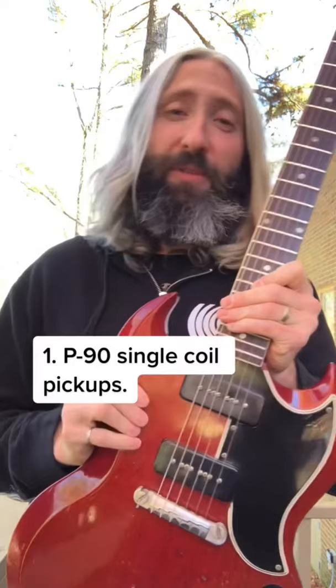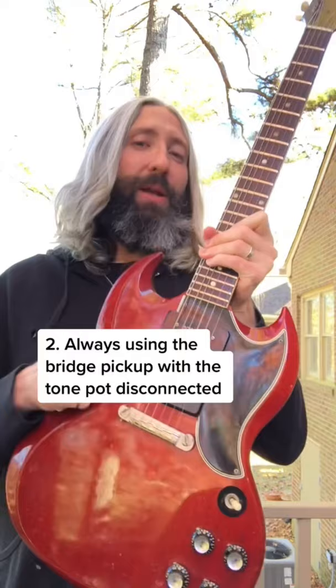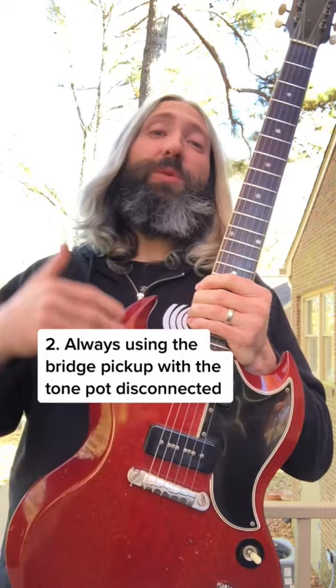Specifically from 1964. In order to get as much treble as possible, Tony nearly always played on the bridge P90. This was to counteract the dark sound of his guitar, which was down-tuned three semitones and being much darker than what would be typical of the era.